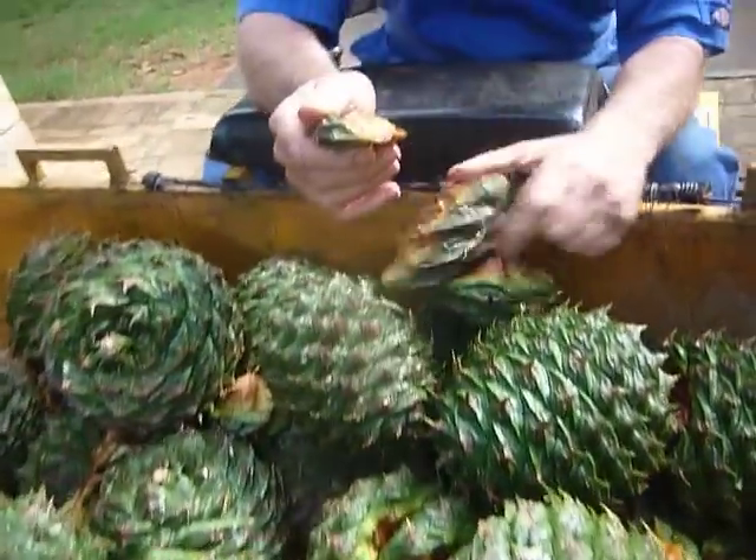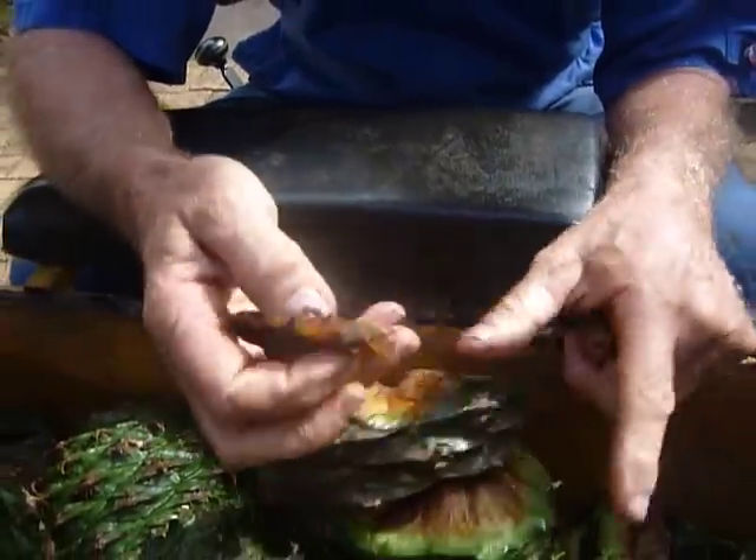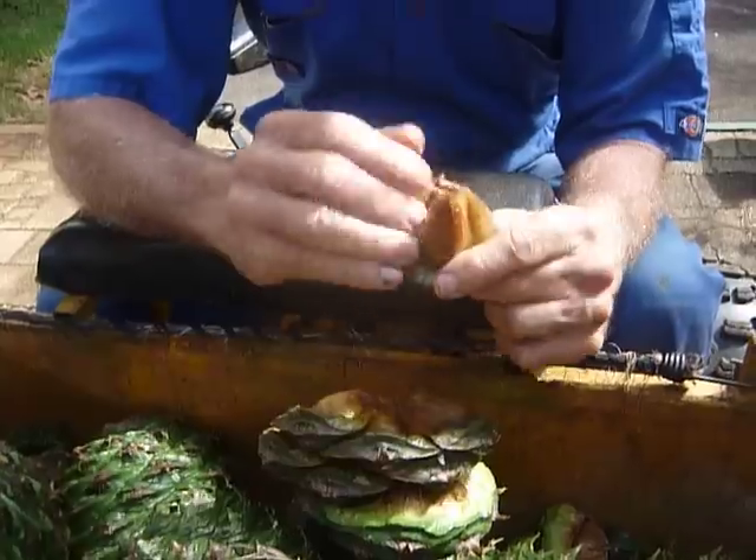There's lots of work to break these up into their little pods, but that's the easy part. The hard part is getting them out of the shells.